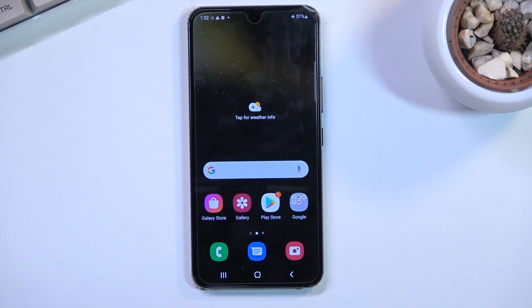Welcome, and this is a Samsung Galaxy S22. Today I'll show you how you can enable your power saving mode.